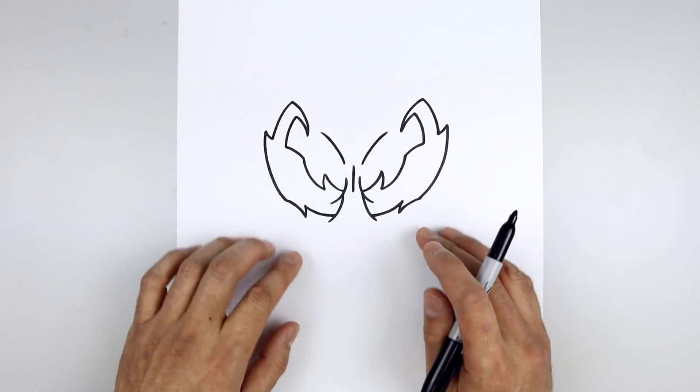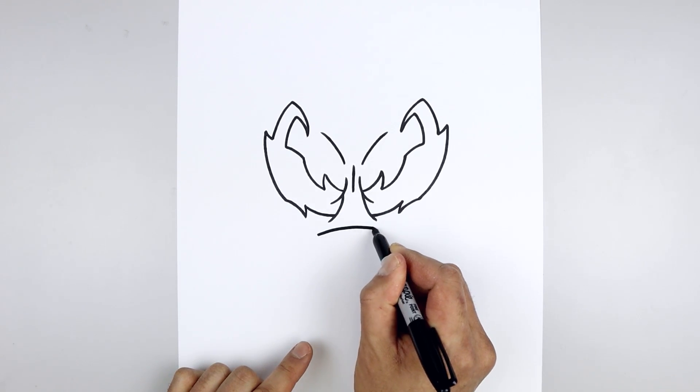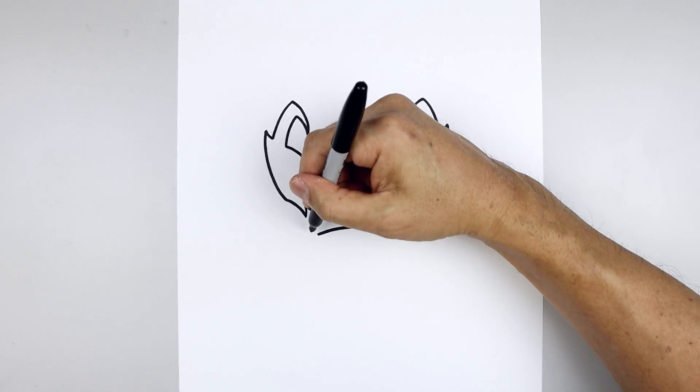Let's move down and draw the top edge of the mouth. We're gonna start over on the left, start with a curve going up the middle and then back down on the right side, and then we'll curve the mouth going out and up towards the corner.